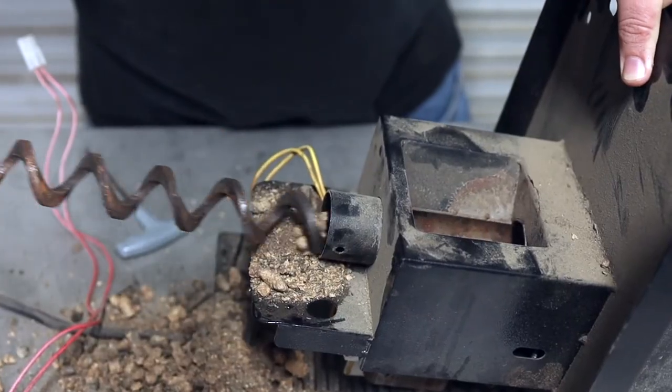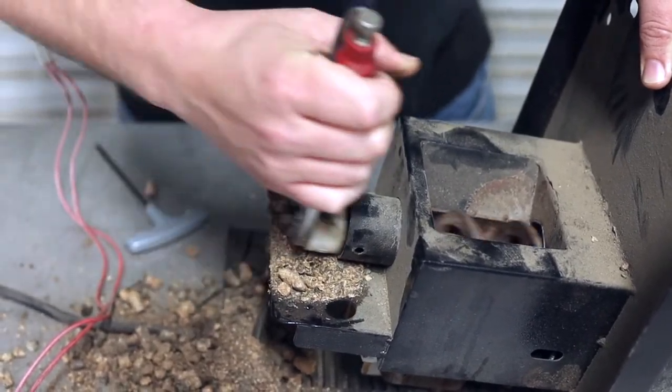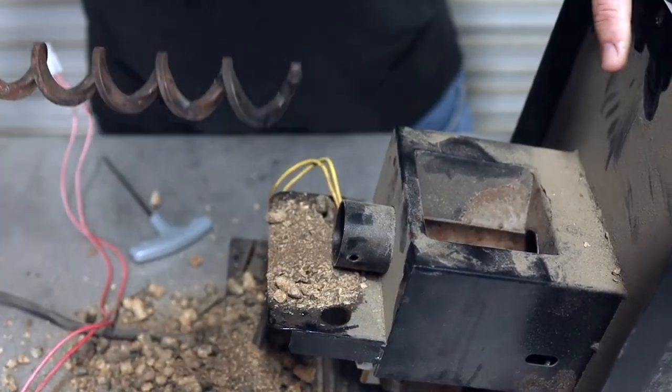Look at all that coming out of there. This will happen anytime your pellets get wet, folks. So anytime you are not using your Traeger, it is very important to keep it dry.